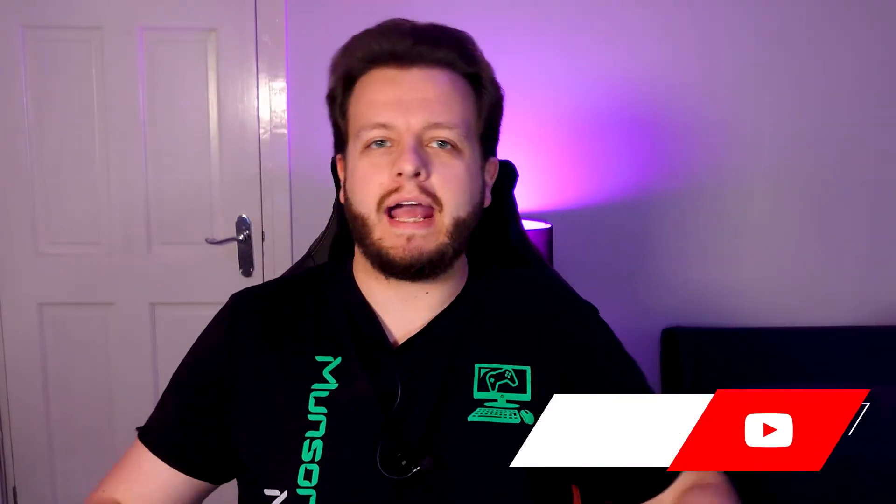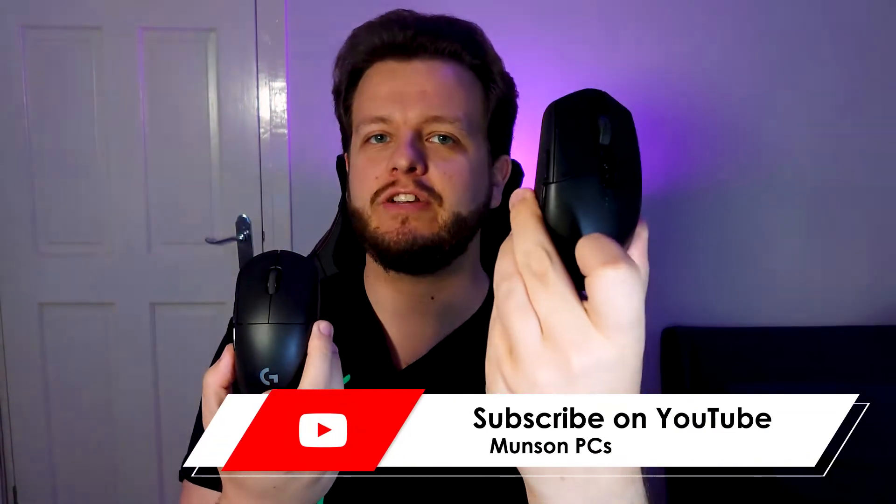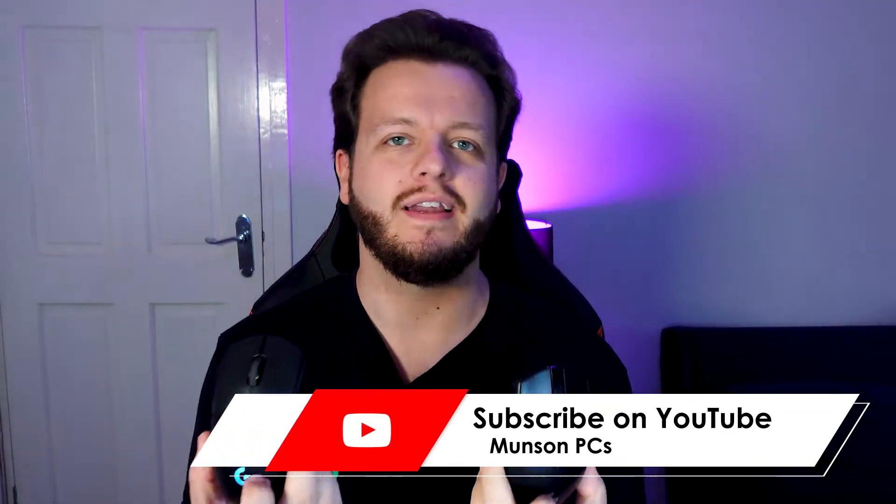Hi, it's Adam from Months and PCs, and today we're going to be looking at the Logitech G Pro Wireless Gaming Mouse and the budget-friendly G305 Wireless Gaming Mouse. Is it worth paying more than double for the G Pro Wireless? Well, the answer isn't quite that simple. Let's get into it.